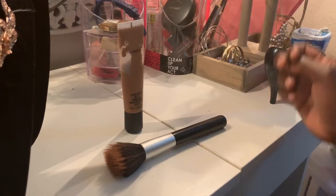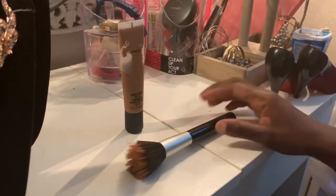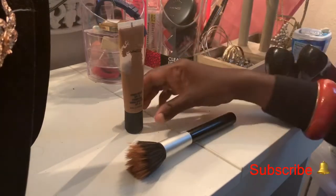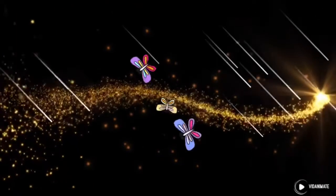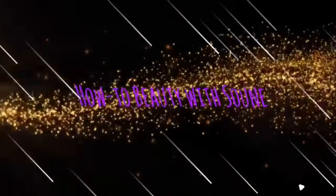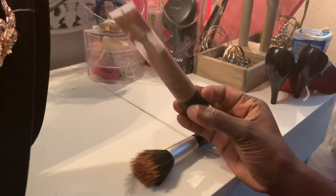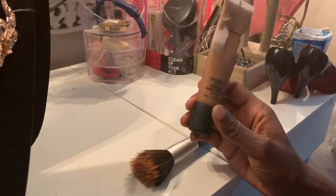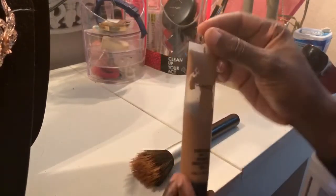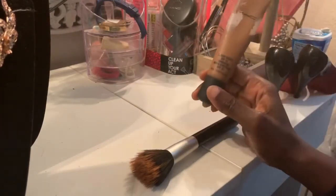Hi guys, welcome to my channel. I'm back again with another video for you. Today is going to be a review about this MAC foundation. I want to say that I'm not being paid for this video — I just think that I should share it with you guys.